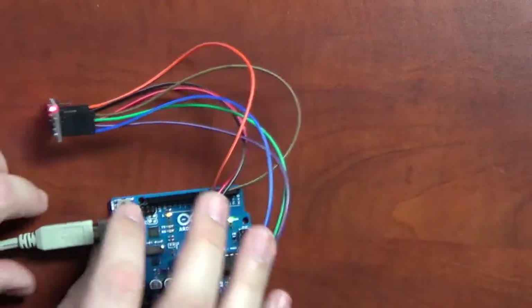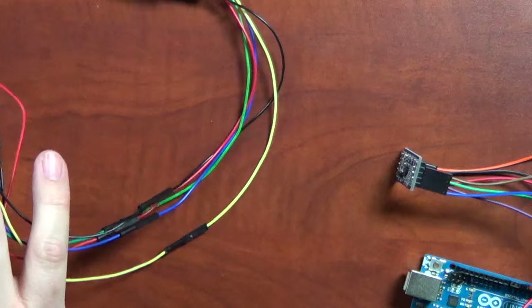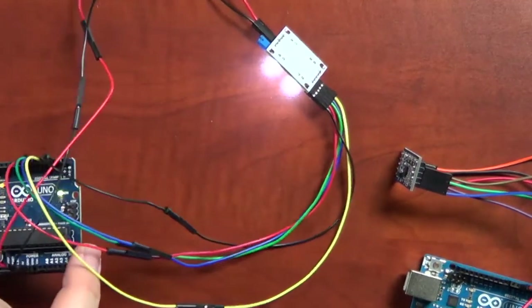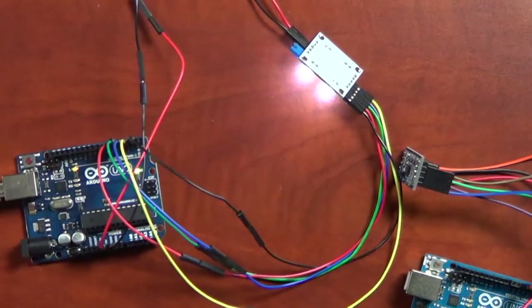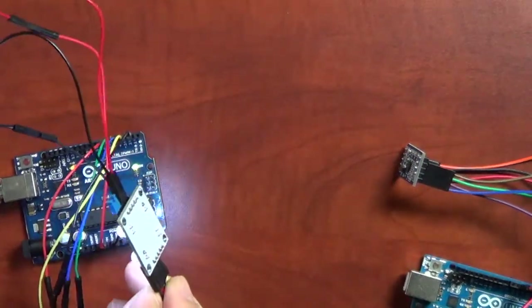The next sensor is interesting to me — I haven't quite completely figured it out. It's a color sensor, similar to what you see at Home Depot or Lowe's where they can color-match your paint. I have the serial port running. Before showing you the output, I want to talk about the sensor itself. You notice there are four bright white LEDs on here, and these can be turned off via a jumper.